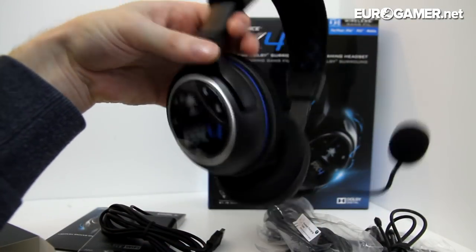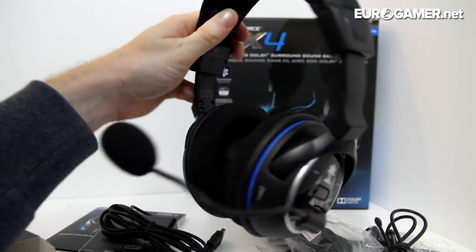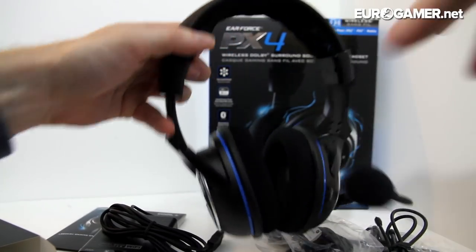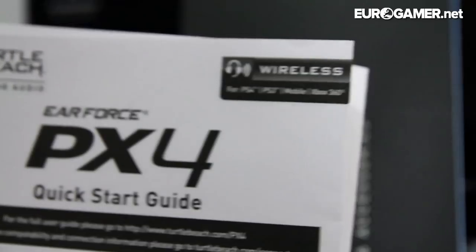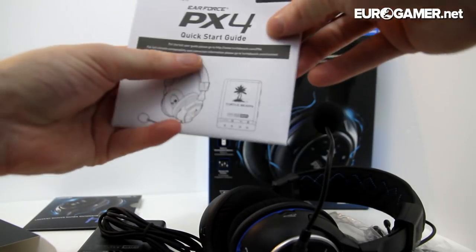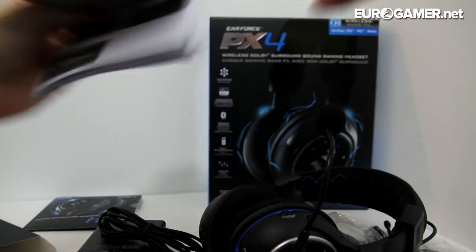I will admit though that I did struggle to set these up — setting them up was very hard. You have to download a PDF because the included instructions only show you how to set up on a PlayStation 3 and an Xbox 360, not a PlayStation 4. So you will have to go to www.turtlebeach.com/PX4 to download the digital manual. But it's very tricky to set up; it takes a little while, but when you've got them going they work really well.